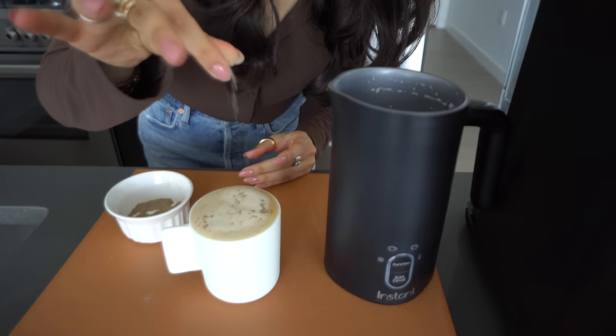Gonna spoon a little bit of froth on top, a little sprinkle of cardamom — and there you have it, the best and most delicious date and cardamom latte! Are you ready to have your life changed? Really nice frothy, lightly sweet oat milk with that date syrup, a little kick from the cardamom, and super bold espresso from my amazing Instant Dual Pod Plus coffee maker. For more delicious recipes like this one, subscribe to the Instant YouTube channel and be sure to download the Instant Connect app for more amazing recipes. Cheers!